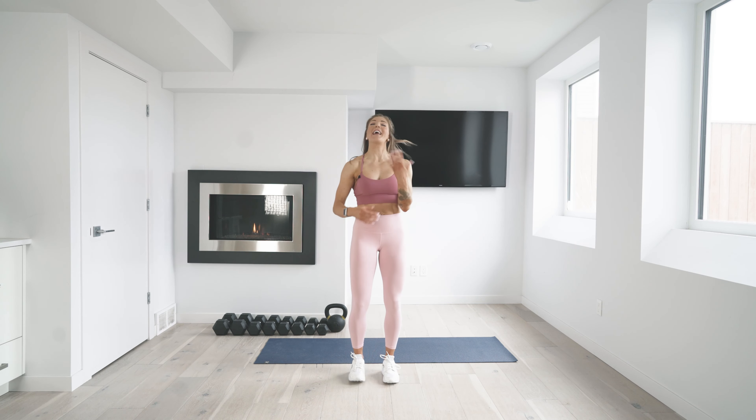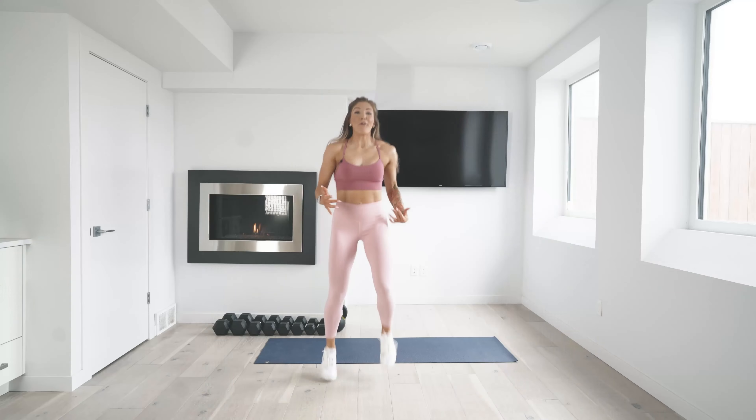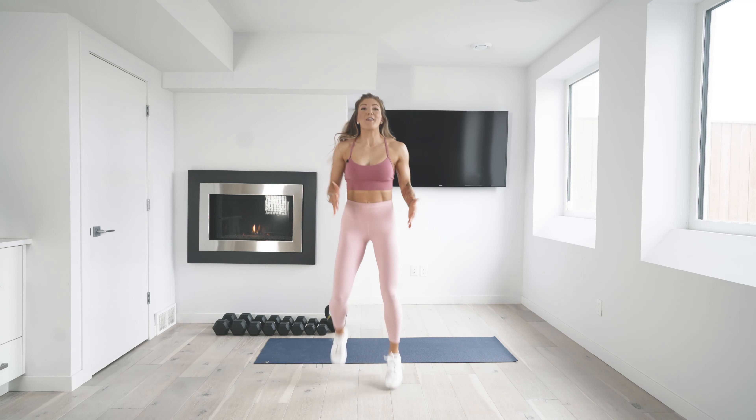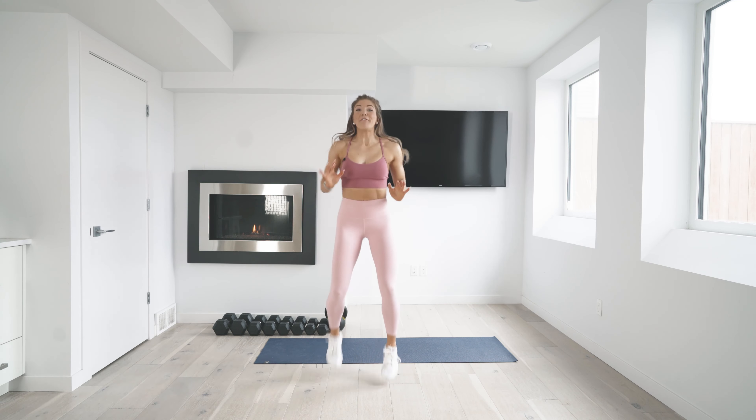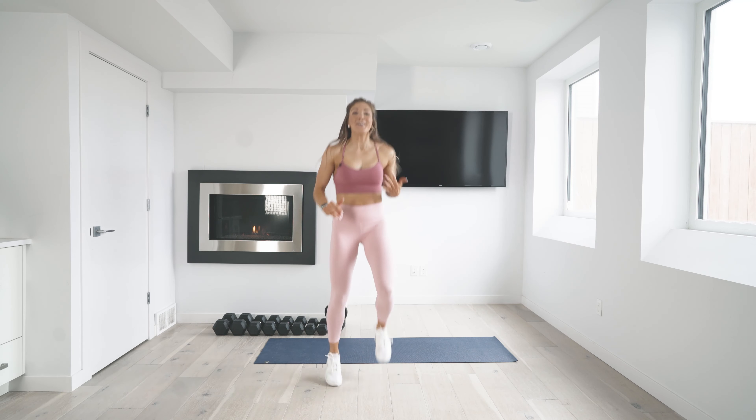We are going to get started with a quick three-minute warm-up before we get into the work, and we're going to finish it off with a cool-down. I like to start every workout by just taking a nice, big, deep, cleansing breath — all the way in and all the way out. I always like to start just by jogging on the spot. Marching and pumping your arms is also an option, depending on where you're at. Remember, this workout is your time, so feel free to modify at any step of the way. Go at your own pace and do what feels good for you.